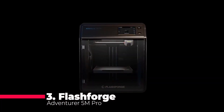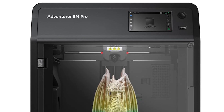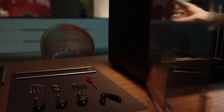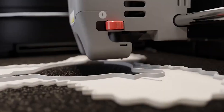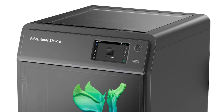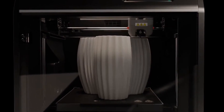Coming in at number three is the FlashForge Adventurer 5M Pro. This high-speed smart 3D printer features a 600 millimeters per second Core XY structure and automatic shutdown capabilities for smooth, silent printing. The Adventurer 5M Pro is perfect for various applications, from parent-child bonding activities to household repairs and creative teaching. Its fully enclosed design not only enhances safety, but also reduces noise, with a standard mode operating at 50 decibels and an additional low-speed silent mode for uninterrupted focus. The advanced auto-leveling system can be activated with just one click, using distance measurements to calculate offsets and eliminate the need for manual Z-axis calibration, ensuring a perfect first layer every time.